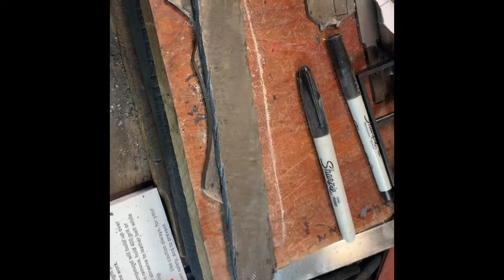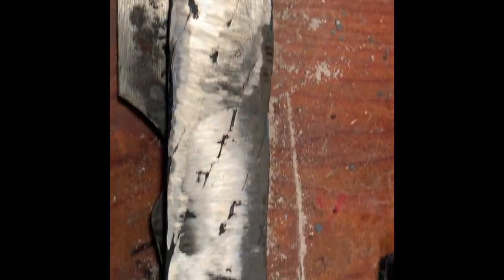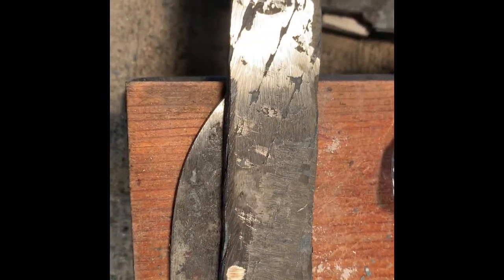Here is the initial forge weld on the cable. It seems to be pretty solid. We've got a couple of little runs where the wires didn't quite mesh, but that's normal — at least in my experience it's normal. I would not have to cut and re-forge weld, but I'm going to do that. It seems to get rid of some of those imperfections whenever I do.